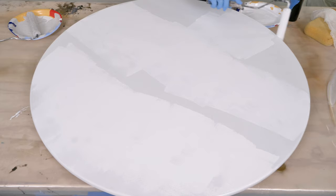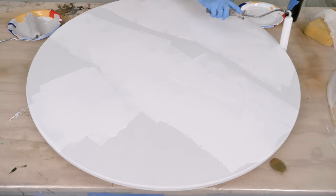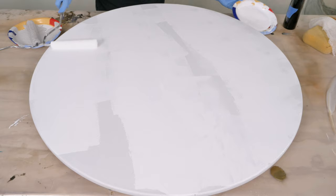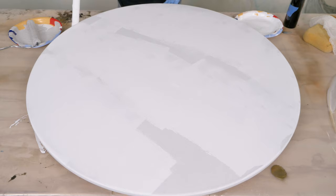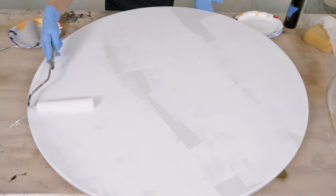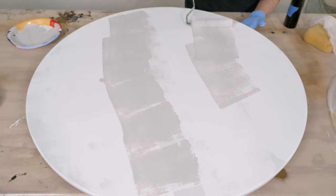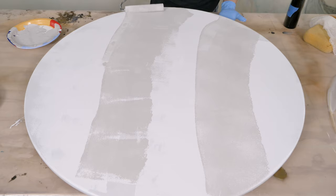I want it to be a kind of a pattern with striations, so I'm just going to lay down some of that paint. I want to get my edges really good. I'm not worried about this being perfect — I just want some paint down and I want it to be a little thick so I can manipulate it. I don't want to put it on super thin. Got that white in there, and I have this table sitting on an old Lazy Susan that I made — it makes it a lot easier. Now I'm going to bring my gray down the middle. I'm not going to put a ton of gray; I don't want the gray to take over.